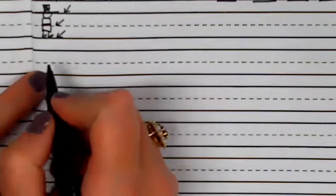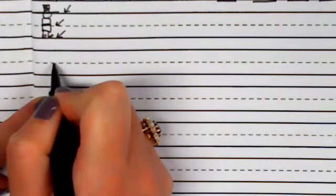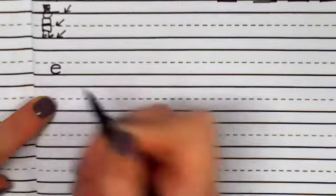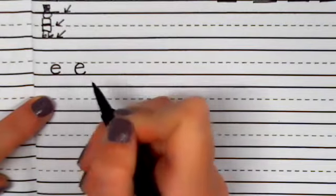Let's get started. We are going to learn the letters E, S, V, and W. To make the letter E, we are going to start in between the belt line and the shoe line. We are going to pull across, pull back, and around. Let's try that again — pull across, pull back, and around.